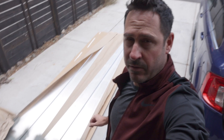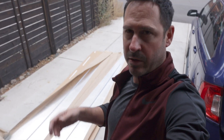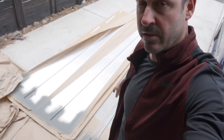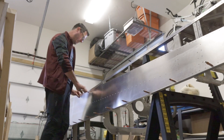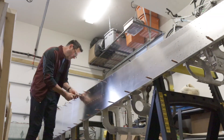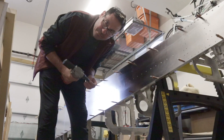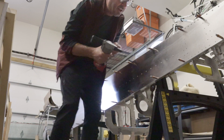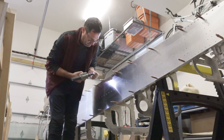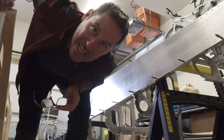I've also cut, deburred, degreased, cleaned, and primed the lingerons, so let's get them installed on these skins and on the fuselage. Oh man, this feels good. Let's get this on the table.